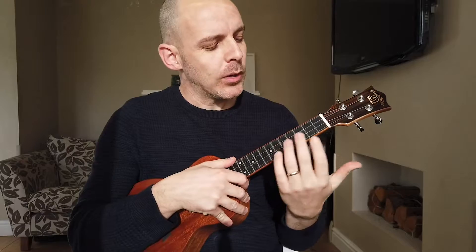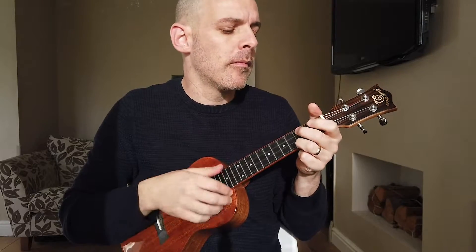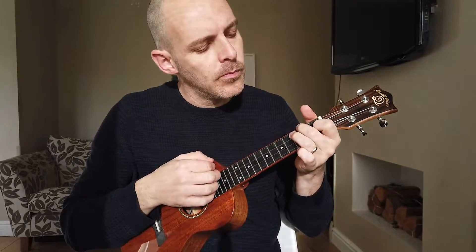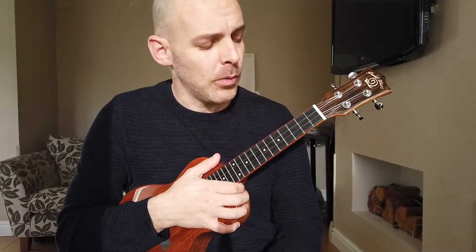What almost everybody will do when they haven't quite got that chord change down yet is just keep playing that section over and over until it gets faster. Eventually that will work, but it'll just take a lot longer than what I'm going to show you now.